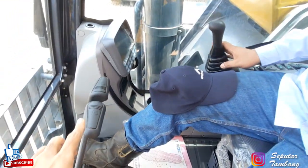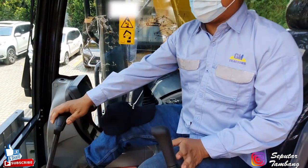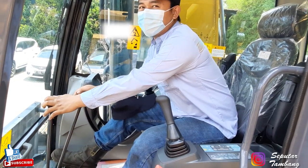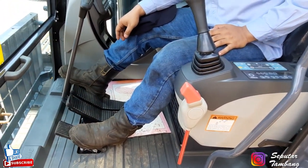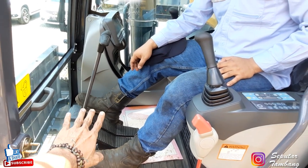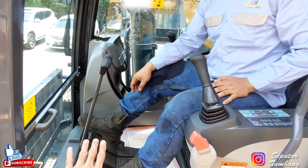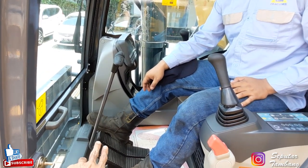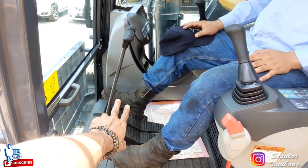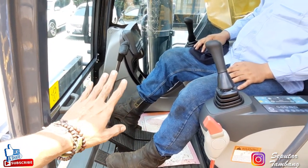Dan di sini ada pedal travel. Ini buat ke depan, buat ke belakang. Kalau mau belok ke kiri, berarti kita gerakkan yang kanan. Kalau mau belok kanan, gerakkan yang kiri. Jadi ini berlawanan arah. Tapi sebelumnya harus diketahui dulu arah depannya mana. Jangan salah dulu, di mana arah depan unit. Kalau misalkan arah depannya kebalik, sistemnya kebalik: kalau dimajukan sebelah kiri, dia untuk belok ke kanan. Kalau yang dimajukan dari sebelah kanan, dia untuk belok ke kiri. Itu fungsinya pedal travel.